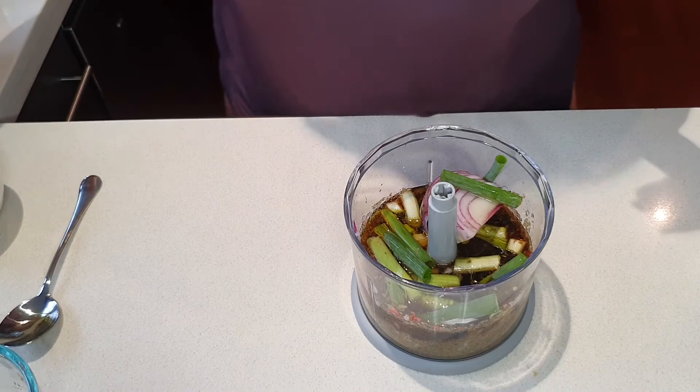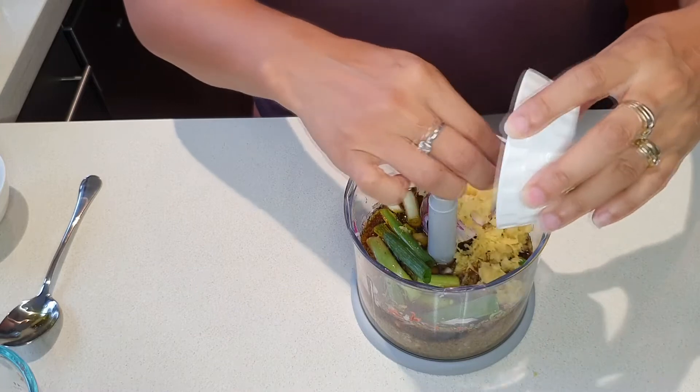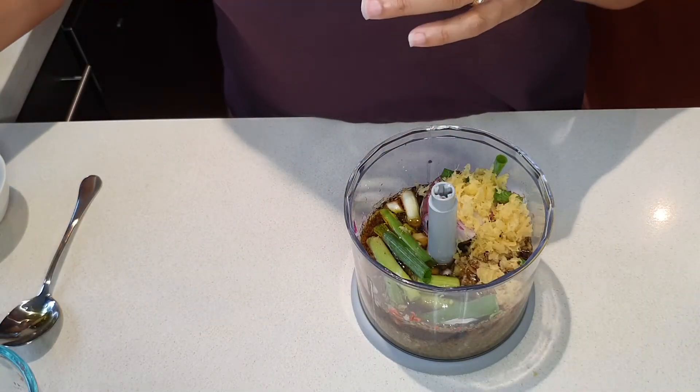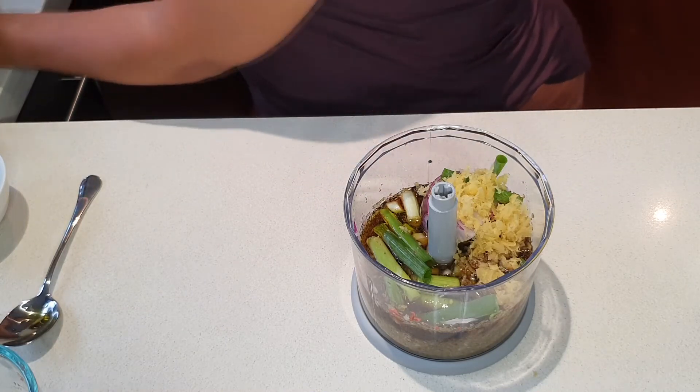I've got some fresh ginger — this is about four centimeters of fresh ginger that I've grated. And I've got two tablespoons of brown sugar.